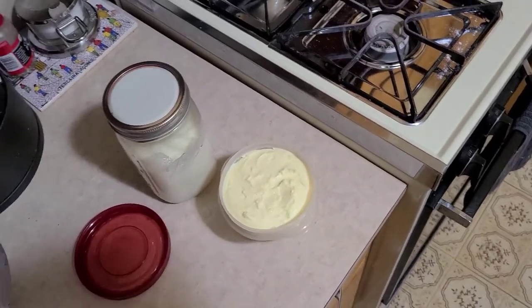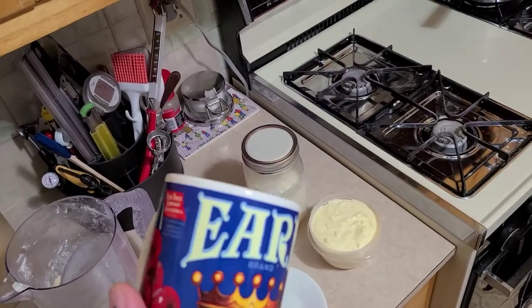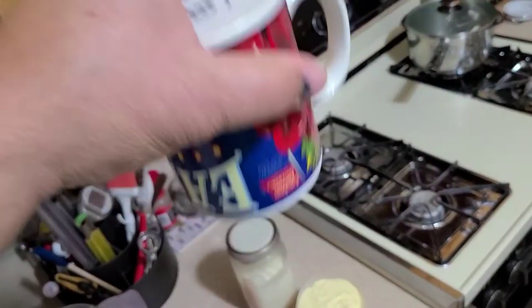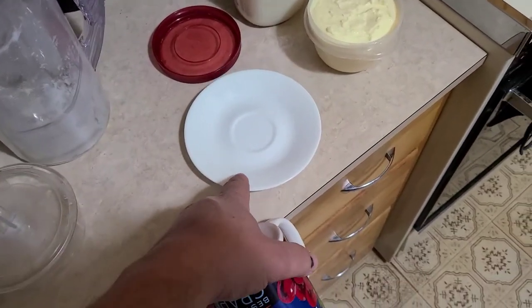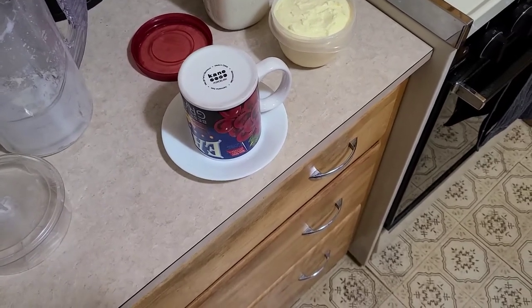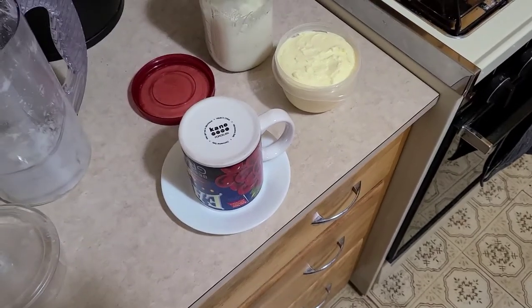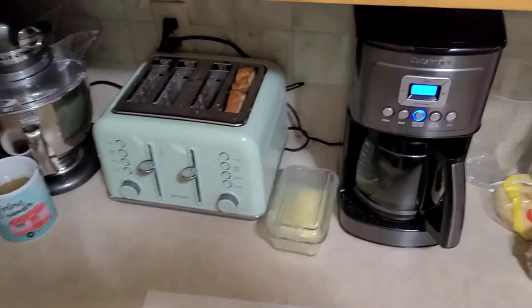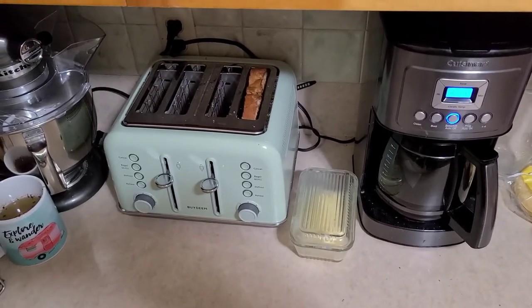For storing butter, back in the day they'd take a small coffee cup or tea cup, pack the butter in, and put a little bit of water in the saucer. When you set the cup of butter on it, that water seals the air from getting in and keeps it fresher - you can actually buy butter dishes that do exactly that. If you do have access to fresh milk, this butter freezes very well. Make as much as you can and put it in the freezer so you have a good butter storage when your cow dries up until you can get her rebred.